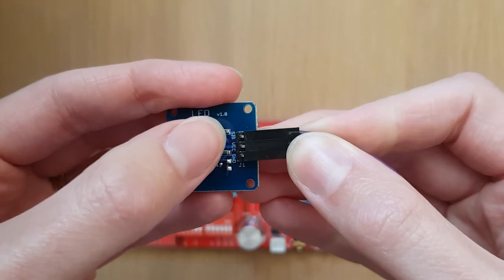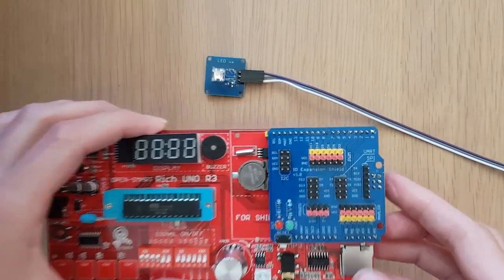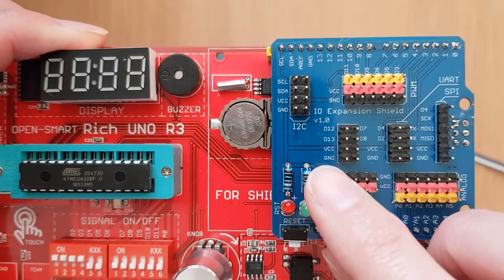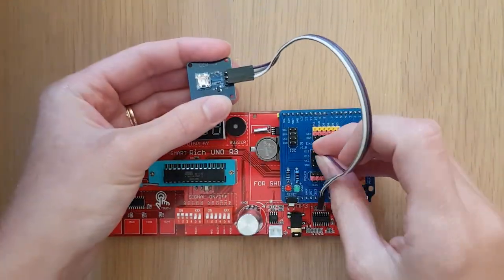This time we'll be connecting the SIG pin to the D13 pin of the expansion shield. If we take a closer look at this digital pin set, we can see the D13 pin here, and below that are the VCC and GND pins. So let's go ahead and connect the wires.